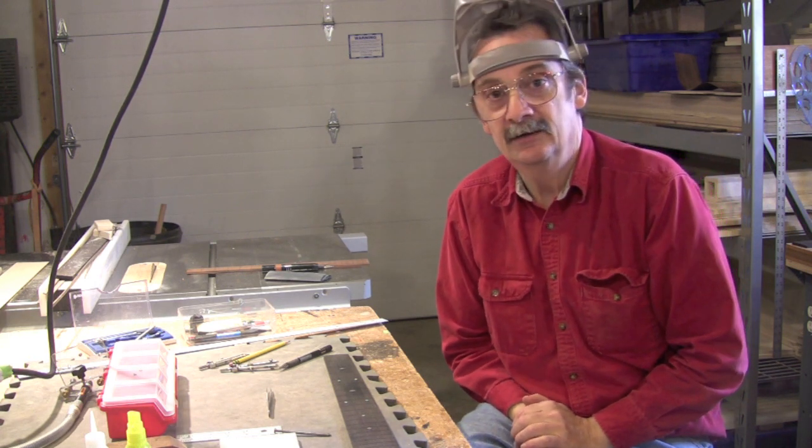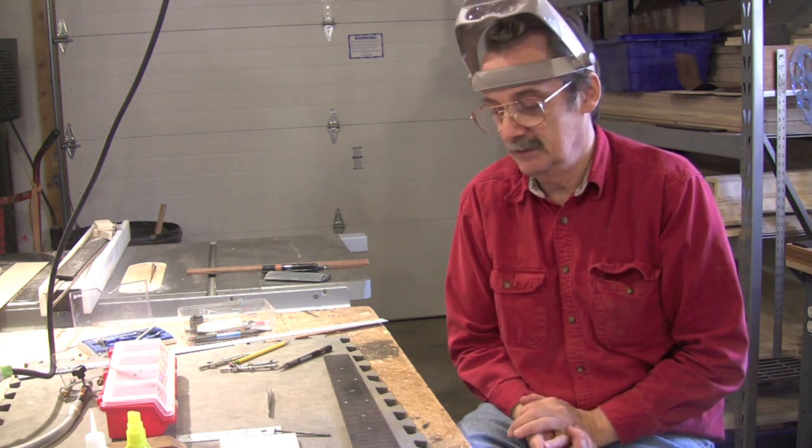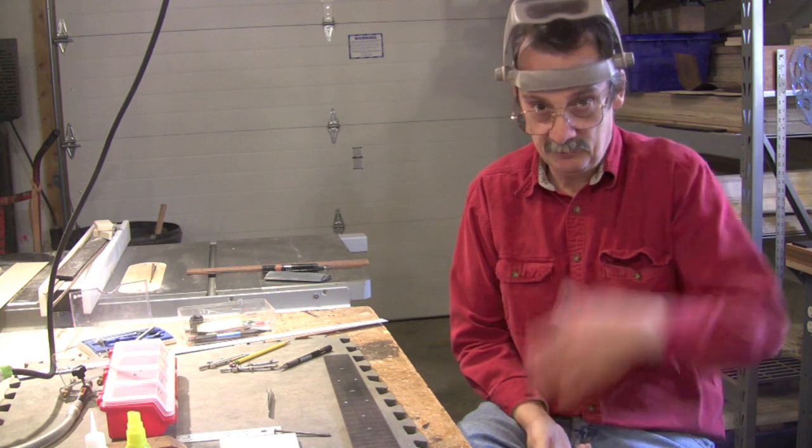We're going to show you how to inlay an ebony fingerboard. An ebony fingerboard is not hard to inlay — it's pretty forgiving. You don't need a lot of equipment.